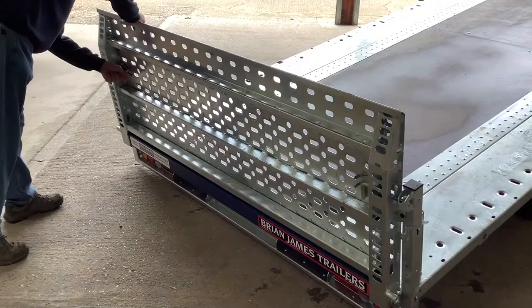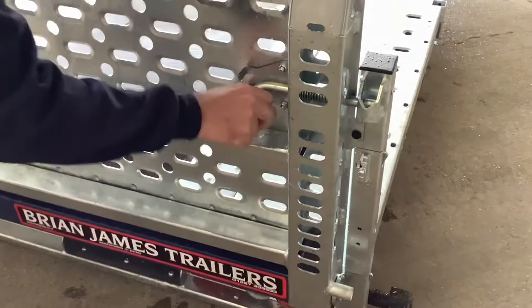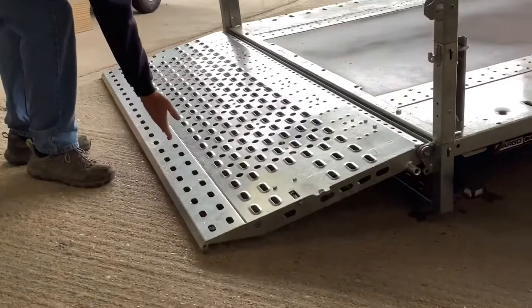The ramp panel is easily released by two spring bolts either side. This particular trailer has the torsion bar option fitted, which means the corner post can be removed easily to allow loading of wider payloads.